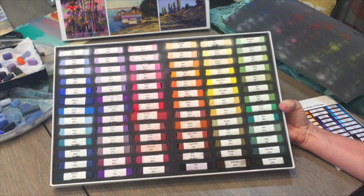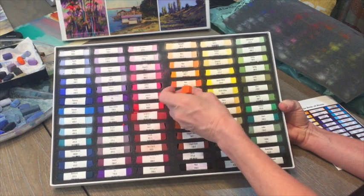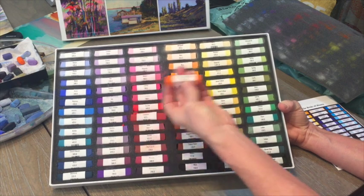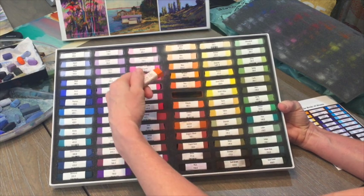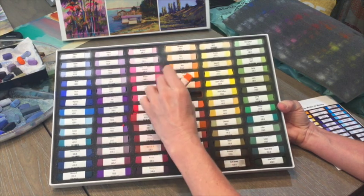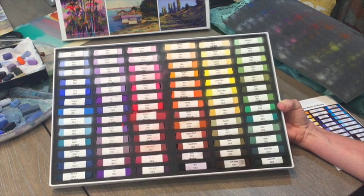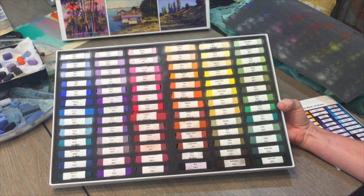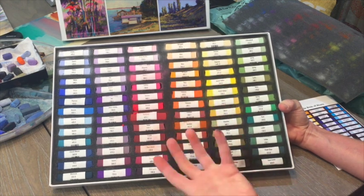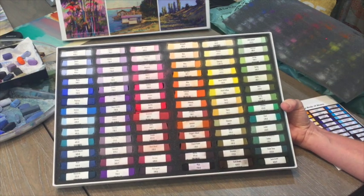Look at that lovely set. These pastels are square, not round. There are advantages to both — round pastels you can roll to make grasses, while square pastels let you make wide swatches of color. There are a couple that got a few chips on them, but that's only because these are very soft and pastels are a delicate thing to ship.